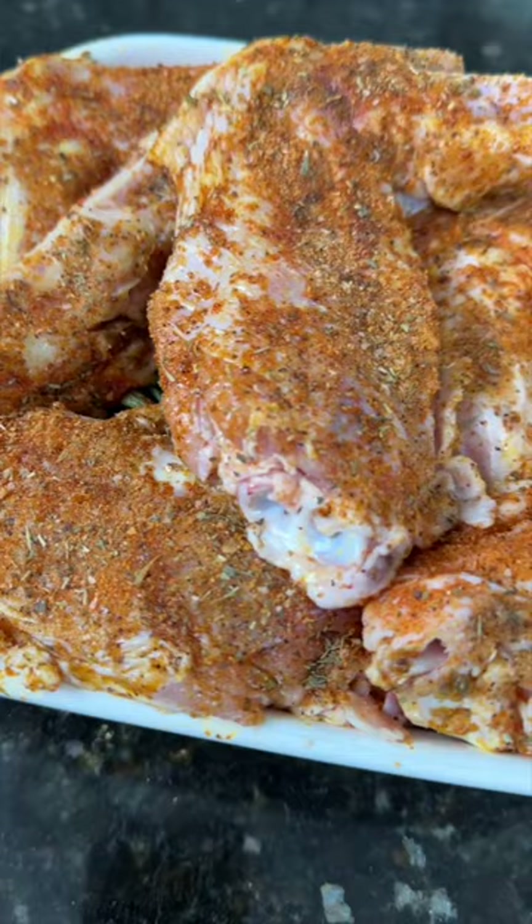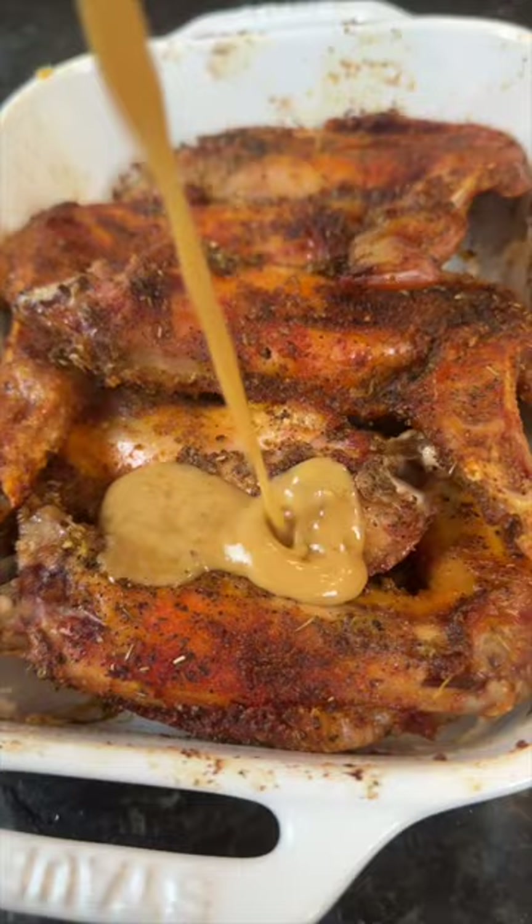Place your turkey wings on top and cover with foil. Pop that in the oven — 90 minutes at 325, then uncover and back into the oven for an hour. Now we're going to smother them in that gravy and then back in the oven one more time for 90 minutes, or until they're fork tender.